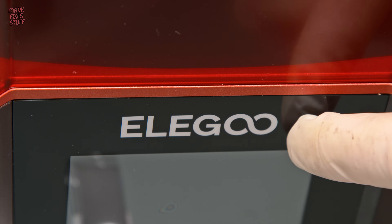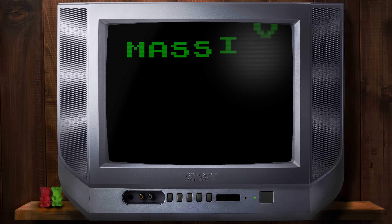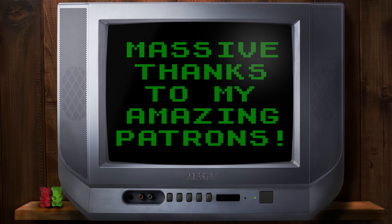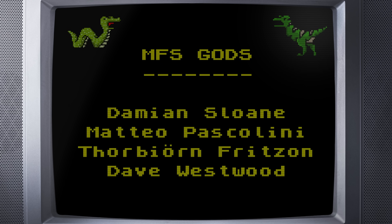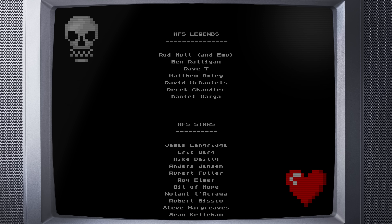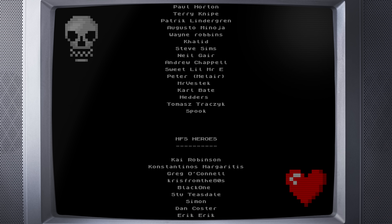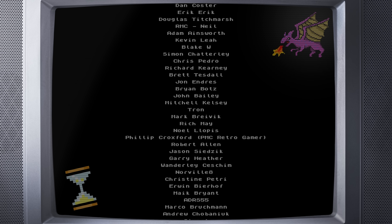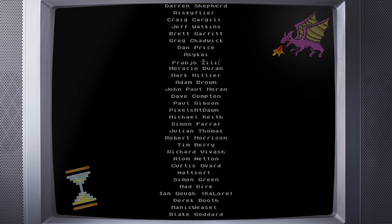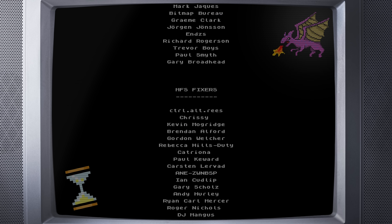Big thanks to Elegoo for supplying this machine — I'm really grateful. And an even bigger thanks to my amazing patrons appearing on the screen right now. If you'd like to join the Mark Fixes Stuff crew and help me create even more of these videos, please go to patreon.com/markfixesstuff. In return, you'll get early access to all my videos with all the ads removed. I also make a patron vlog which is for patrons only, and you'll get access to the patron exclusive channel on my Discord.